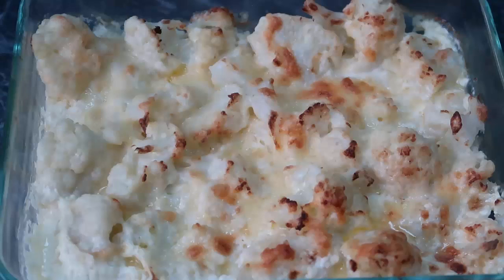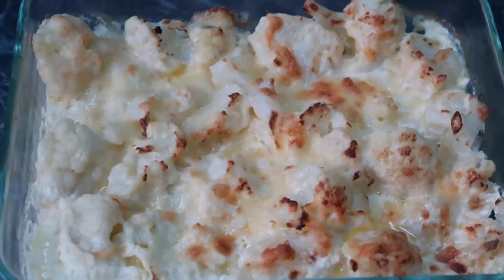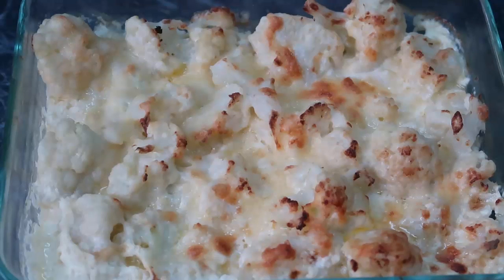There you go — it had 20 minutes in the oven and it's beautiful. You can see the top is lovely and golden with a creamy sauce underneath. It is just perfect. That is my recipe for low-carb cheesy cauliflower casserole.